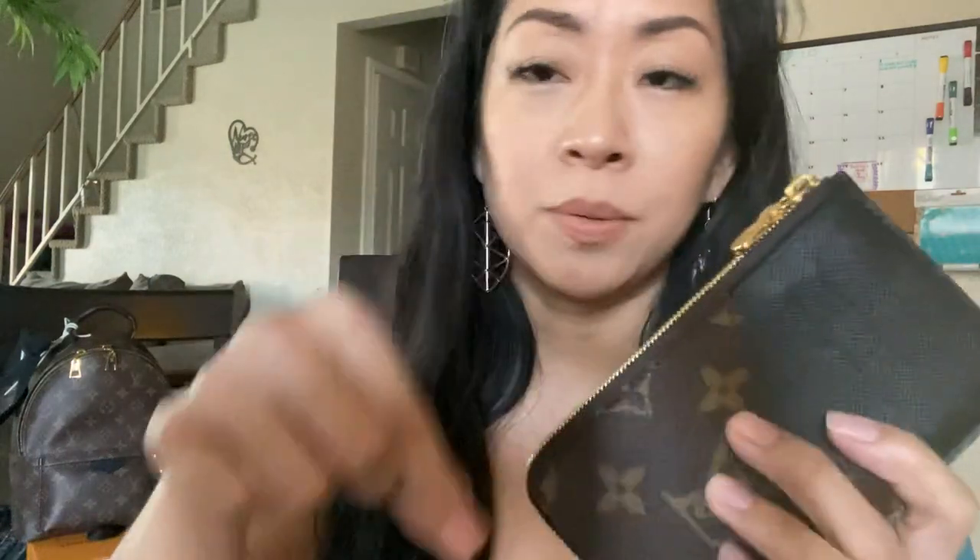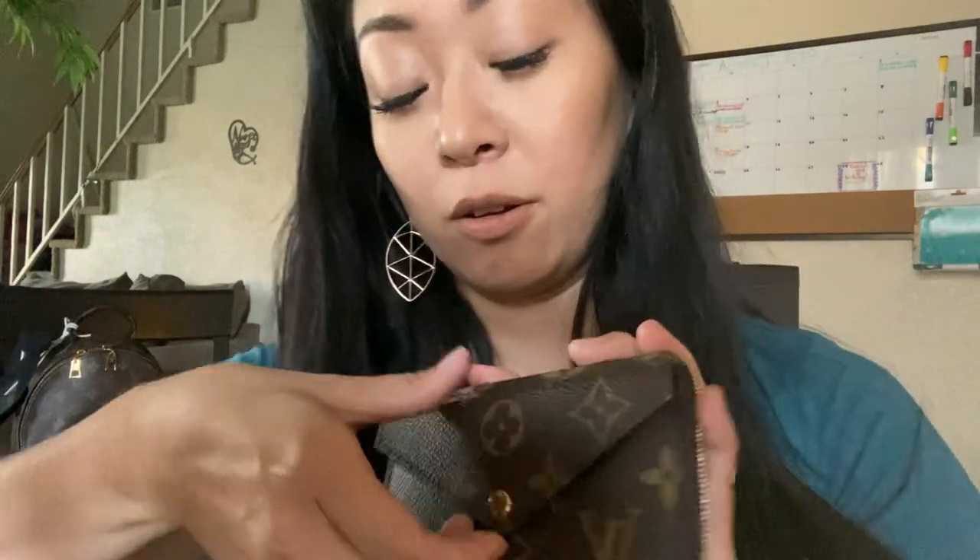Let's see what it holds. I'll put in an In-N-Out gift card and a couple of cards — two in there — and it's still flat.